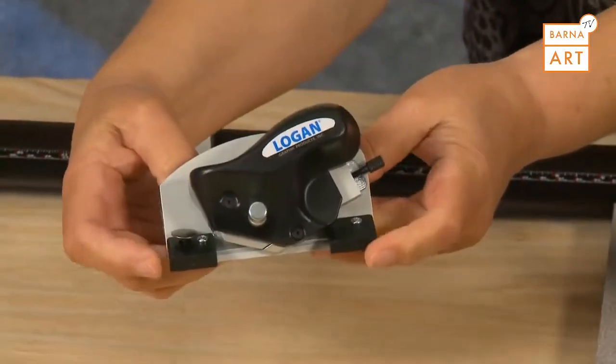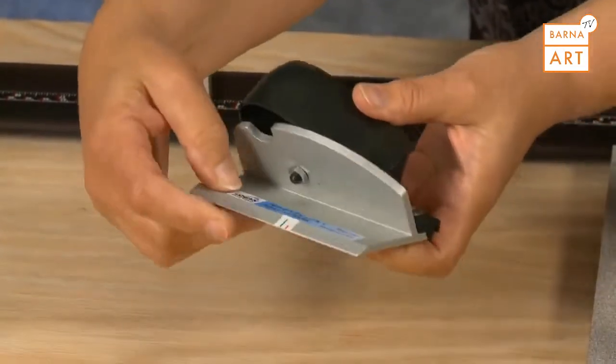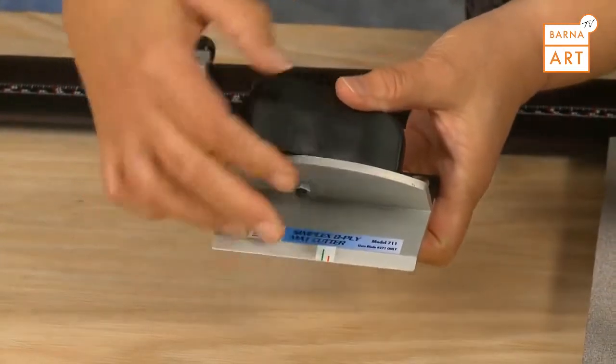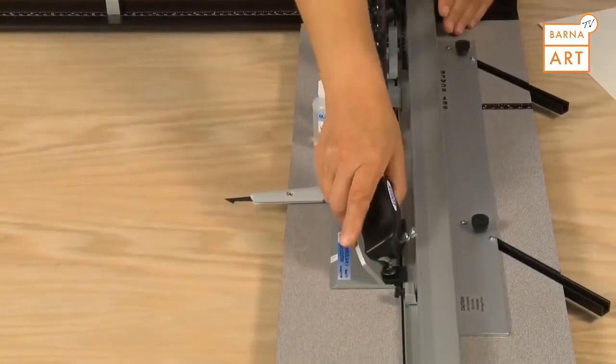The 8-ply bevel cutter features nylon guides, an anti-crawl button, and start and stop indicators. It too will hook onto the side of the guide rail.